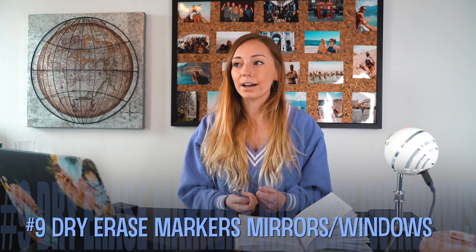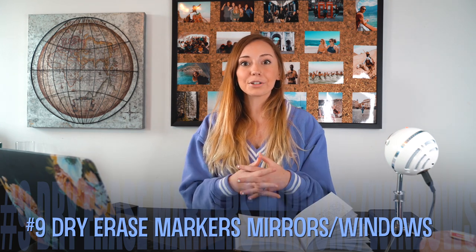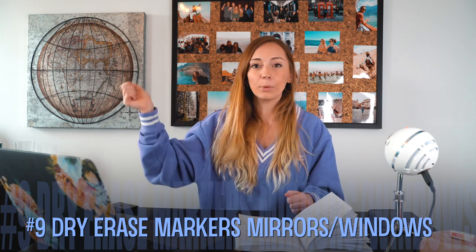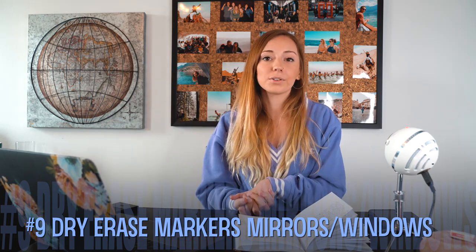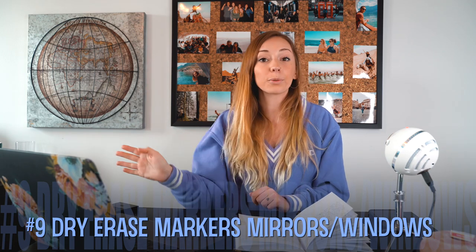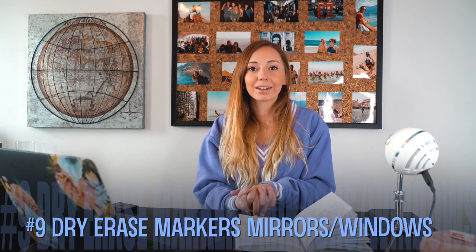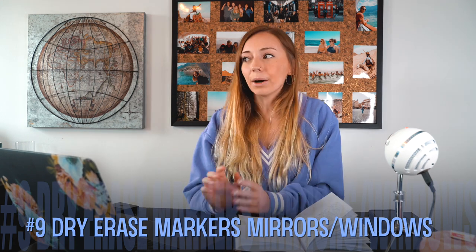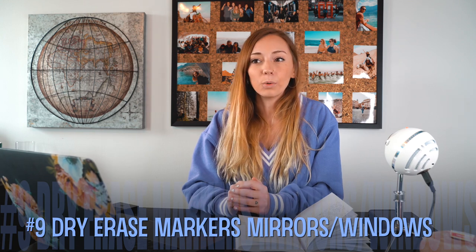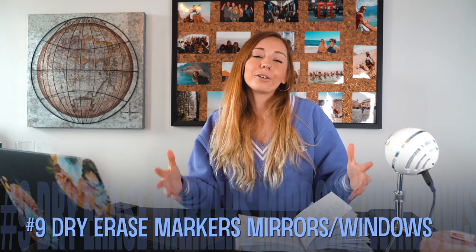Number nine — you might be a little skeptical — but I used to do this all the time as a kid because I got bored of drawing on the things I was supposed to draw on. I took dry erase markers to my windows and mirrors and would just draw on them. Dry erase won't harm the windows or mirrors; it comes right off with Windex. I would sit in front of the mirror and trace my face — it always turns out a little funny. Kids like it when you kind of break the rules and have a little fun.